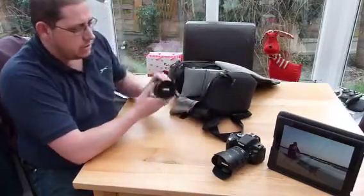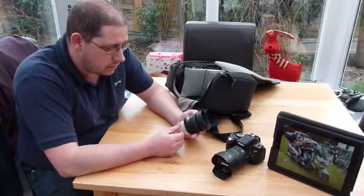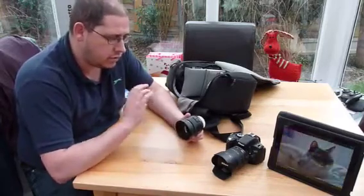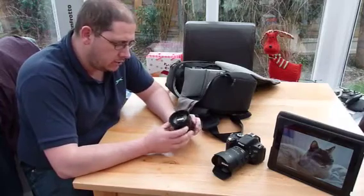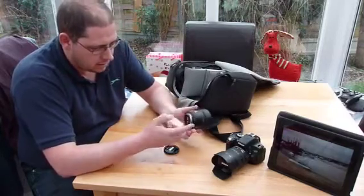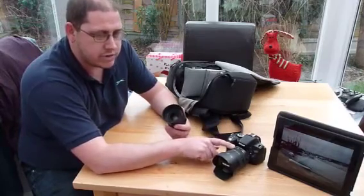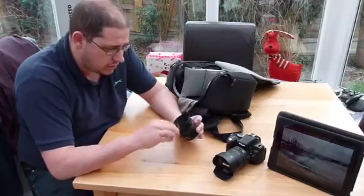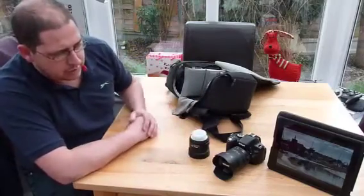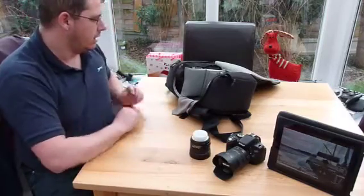Now, anyone that's got a Nikon, especially a DX body, can't ignore the 35mm 1.8G AFS. All these lenses that I have will autofocus on this body. A great, bright little lens with a lovely wide aperture. Metal mount. As for cost, I bought the camera new. This lens I bought for £75 off eBay, and the 18-70 I bought for £135 off eBay — so we're not spending an awful lot of money. I think that's much better glass than the original 18-55 VR lens, which I sold for about £65.